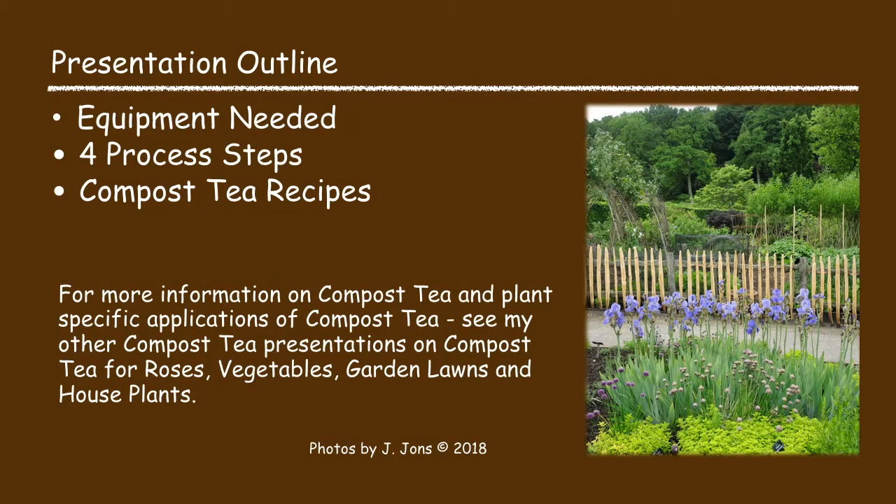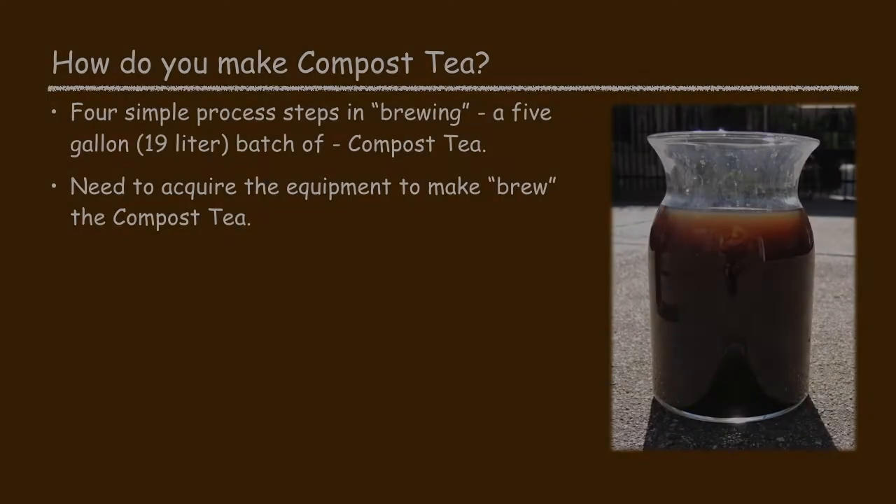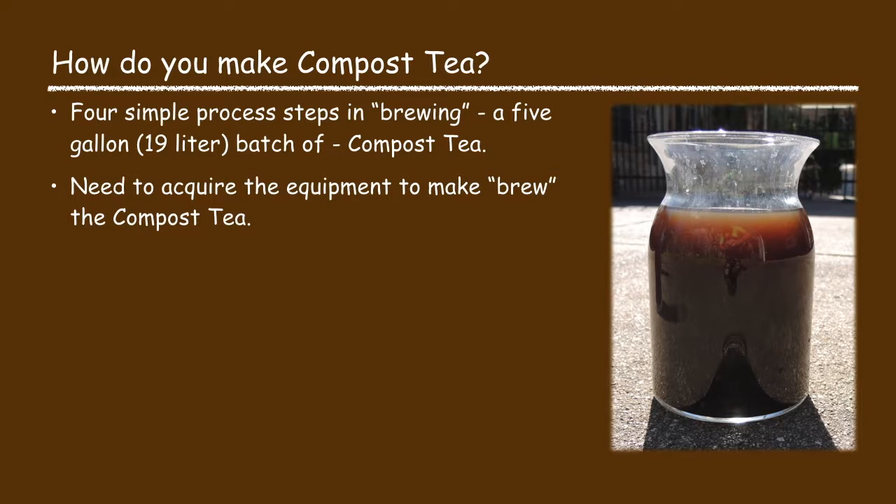In this presentation I'm going to talk about how to make or brew compost tea. I will cover the basic equipment needed and the four process steps to brew compost tea. I will also include information on compost tea recipes. Making or brewing compost tea is a relatively simple process. I will share with you the process that I use to make a five gallon batch of compost tea.